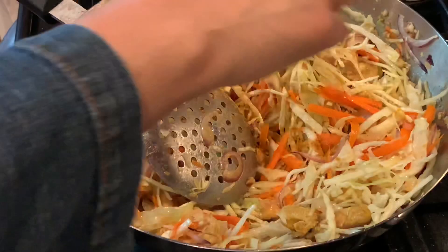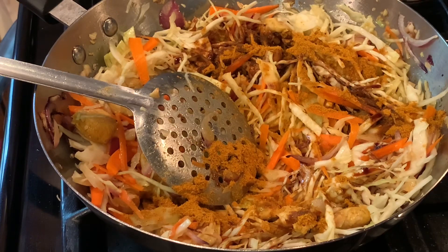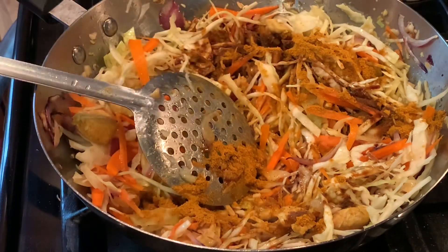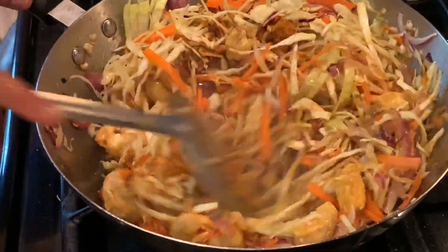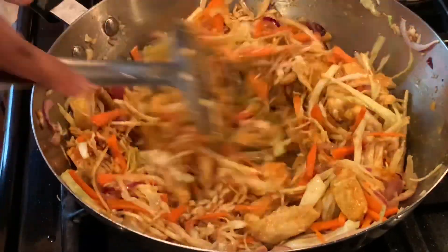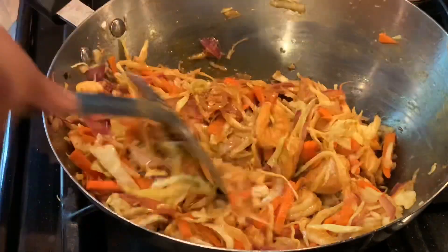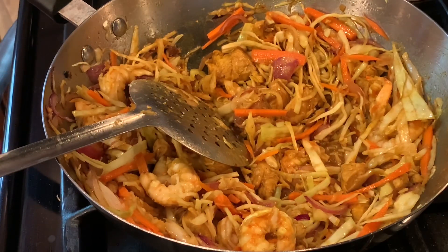I add curry powder to this dish, along with soy sauce, and squeeze in half a lemon. The lemon gives a nice citrusy flavor and a great balance of sweet, sour, and spicy — it's really mild, not too spicy. You can always add Thai chili if you like more heat. Now we give it a nice stir, then add the sugar. Sugar gives balance to the dish — not sweetness, just balance.